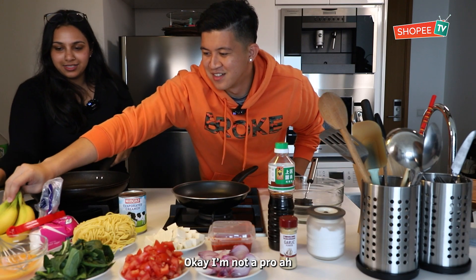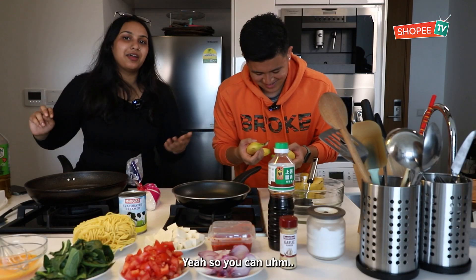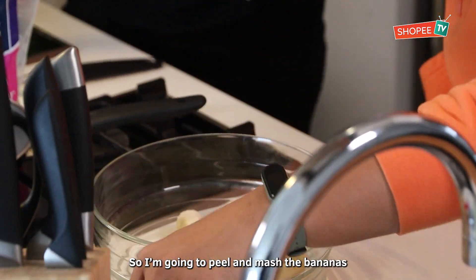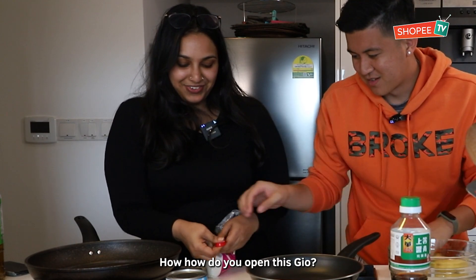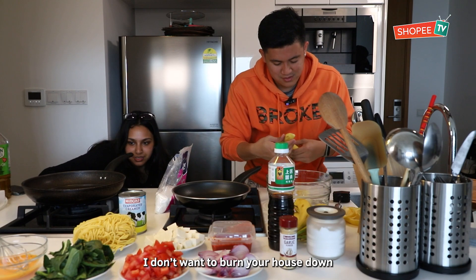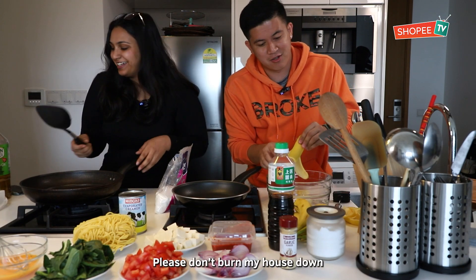Okay, I'm not a pro, so this is just... It's okay, I'm a pro banana mash-er! So you can mash your bananas. I'm just going to peel and mash the bananas. I have my bowl and I'll mash it. How do you open this? Oh — technology. Okay, sure. I don't want to burn your stuff. It's fine, I have insurance. No, I'm kidding, I don't. Please don't burn my house down.